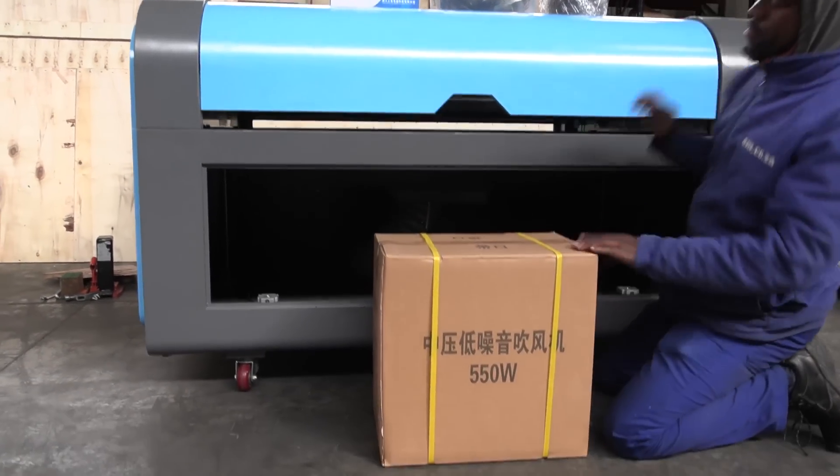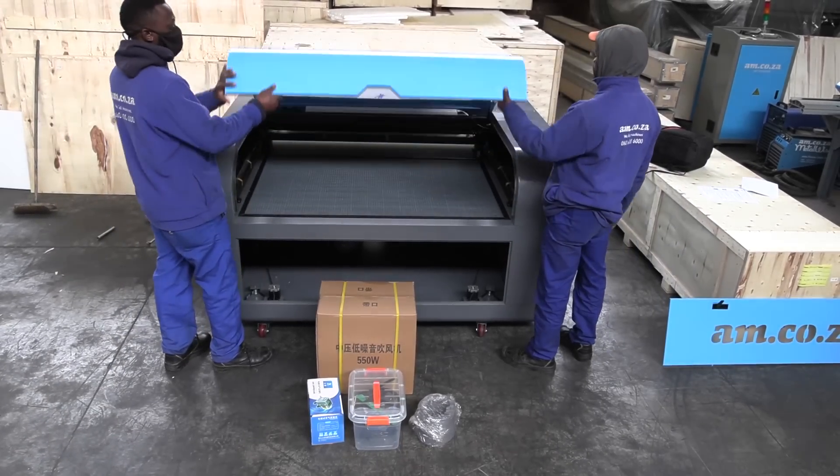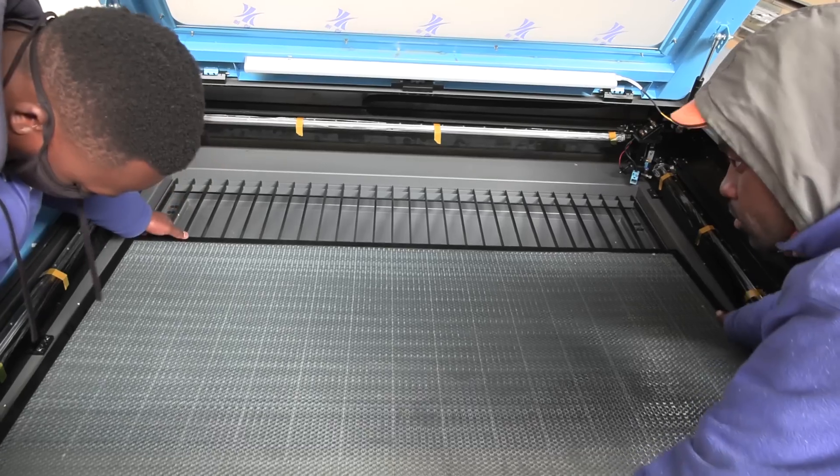Inside the front panel you'll find the extraction extender pipe, a toolbox, the air pump, and the chiller. You can remove those, and if you open the front cover you can inspect the honeycomb table and the slats.